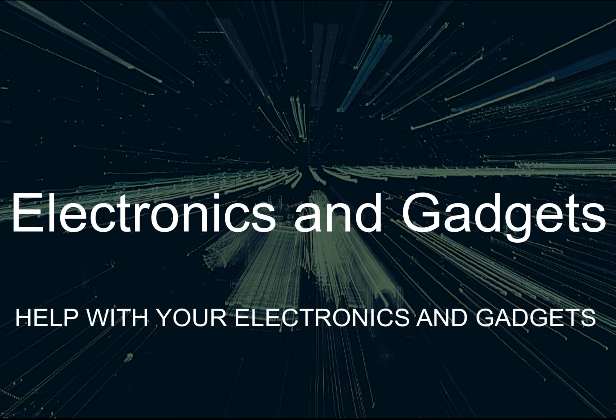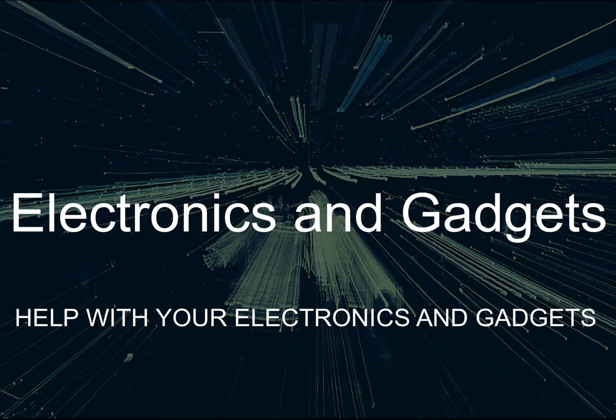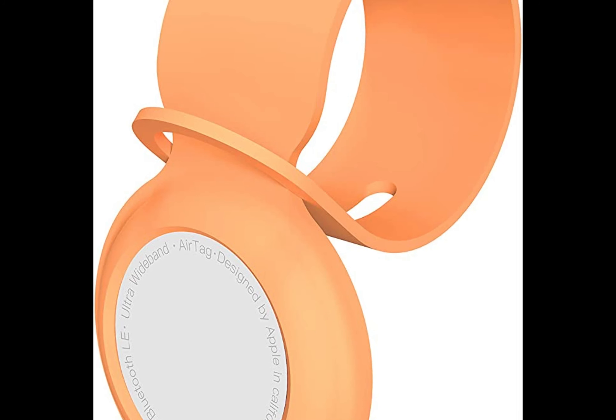Hey there friends on YouTube, my name is Roger with Electronics and Gadgets. If this is your first time here, thanks for stopping by — please hit the like and subscribe button. If you've been here before, thank you.